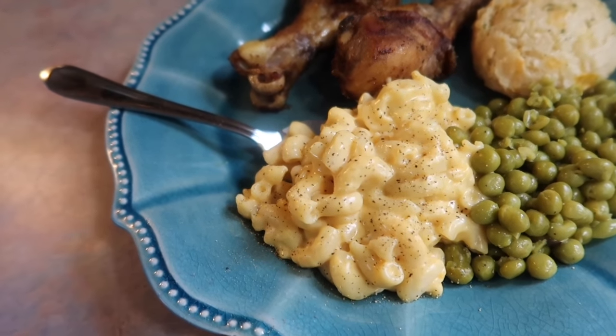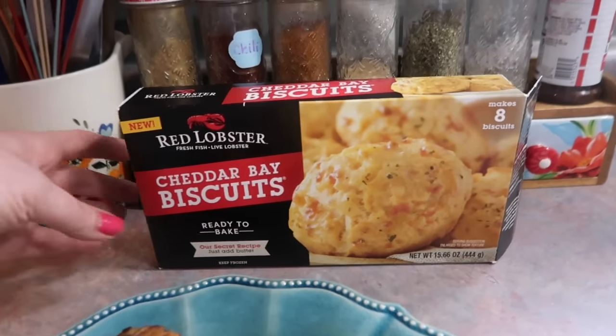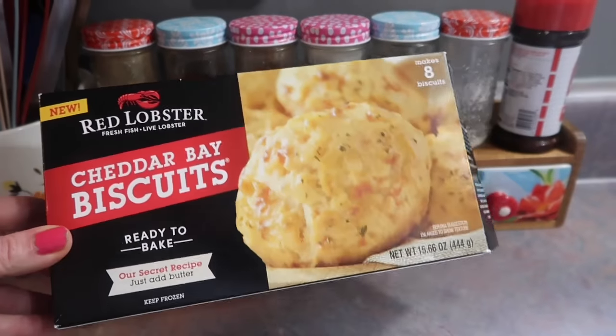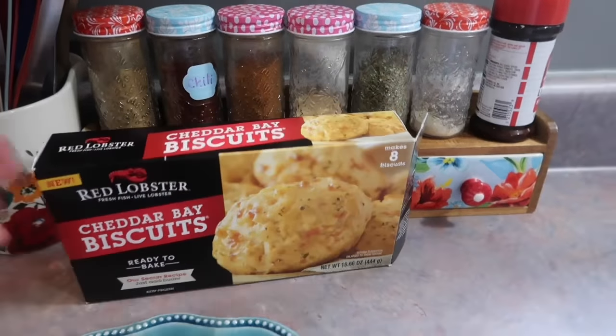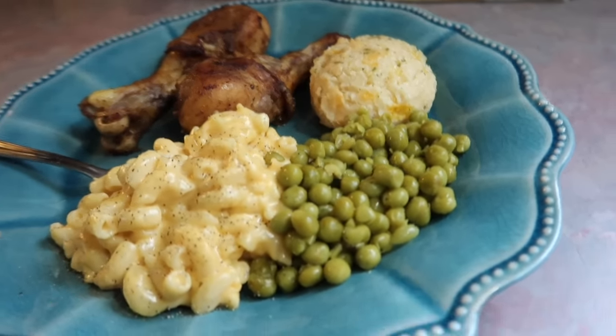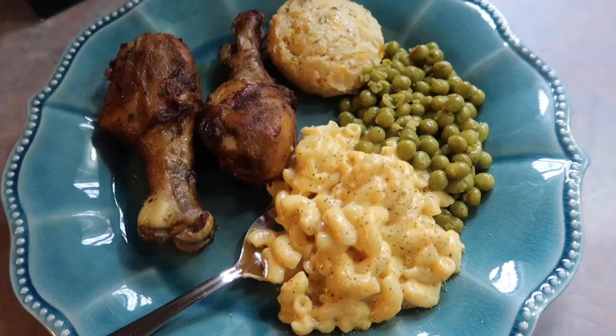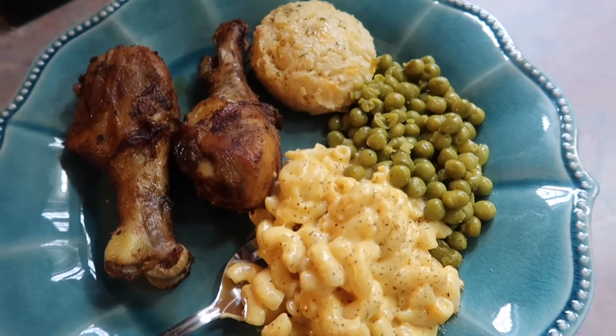I served this with some peas seasoned with butter, salt, and pepper, and I also found these Red Lobster frozen cheddar bay biscuits at Walmart — this is my first time buying them and they are super good, definitely gonna stock up on those. It was a really good meal, and that's going to wrap up this video. I really hope that you enjoyed it — thank you so much for watching and I'll see you in my next one.